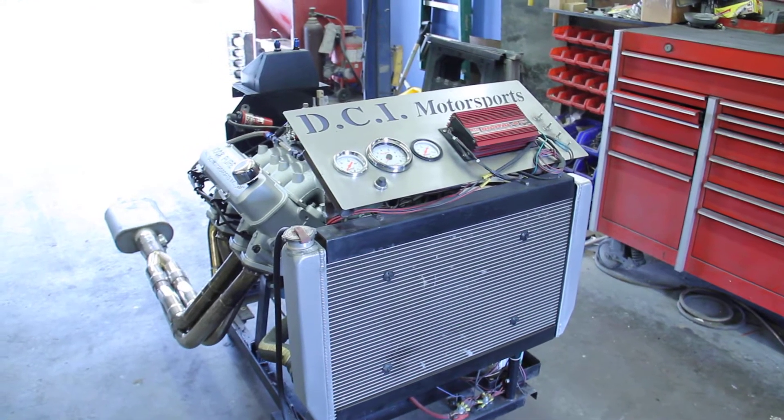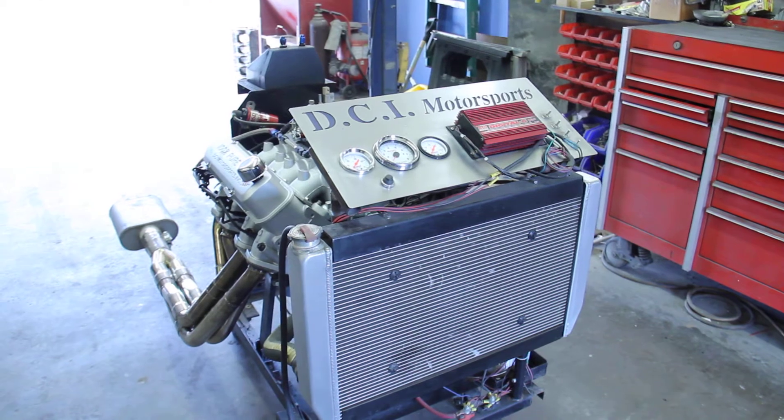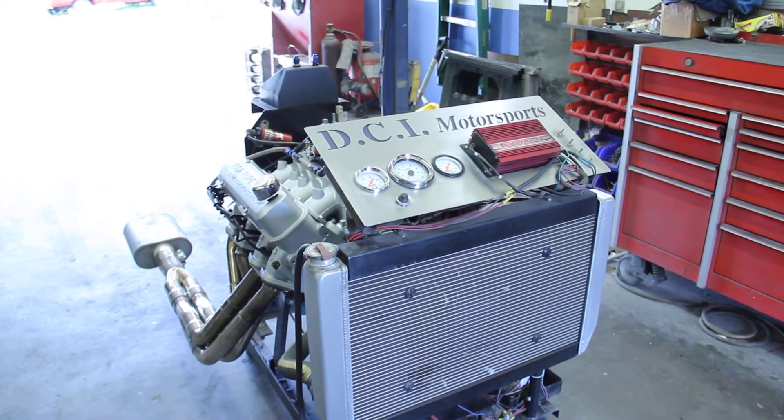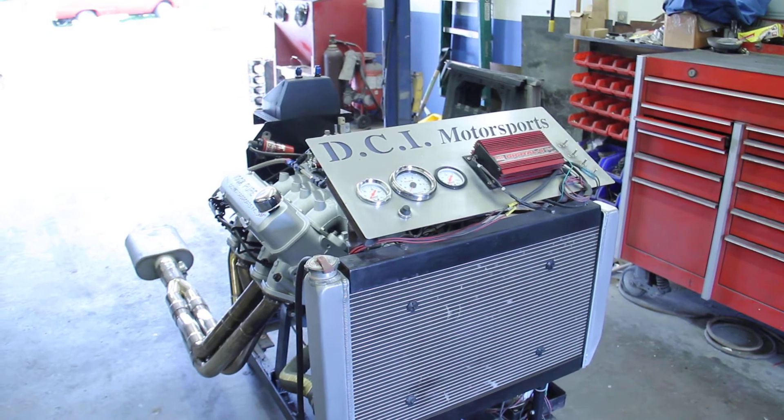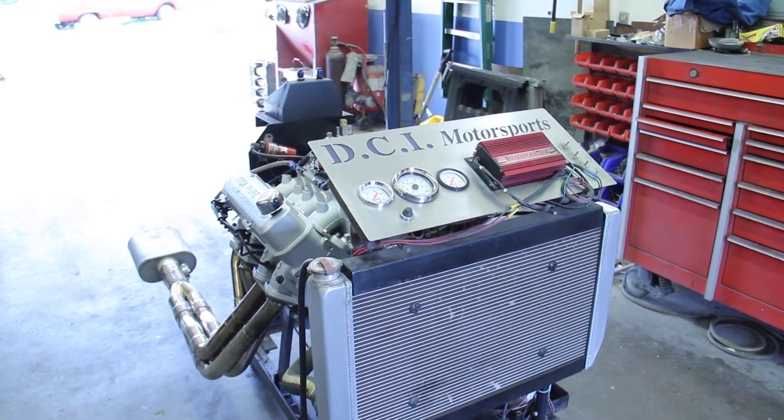Mike Marcico, here's your engine that we just finished up for you. It's a pump gas 455. It has DCI Ram Air 5 cylinder heads on it with a DCI Ram Air 5 intake manifold.